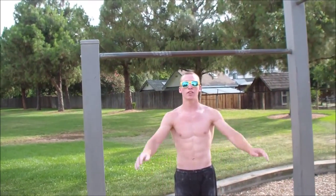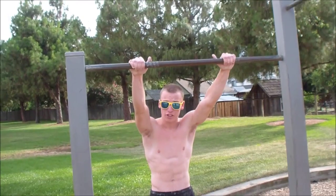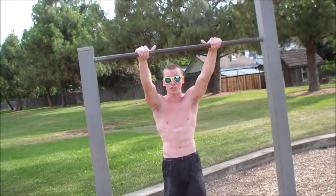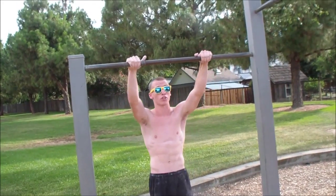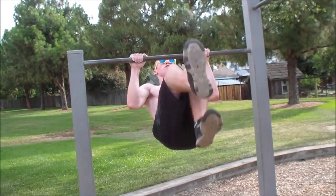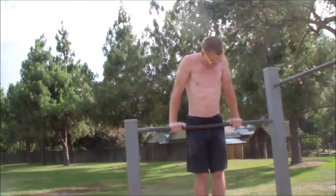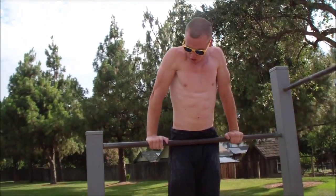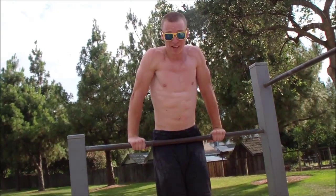Alright, second progression: find a bar where your feet are touching the ground while your hands are grabbing the bar. If you can do muscle-ups, you want to muscle-up, or you can do the reverse bar spin. When you get up into the muscle-up, you need to remember to switch your thumbless grip to a standard grip.